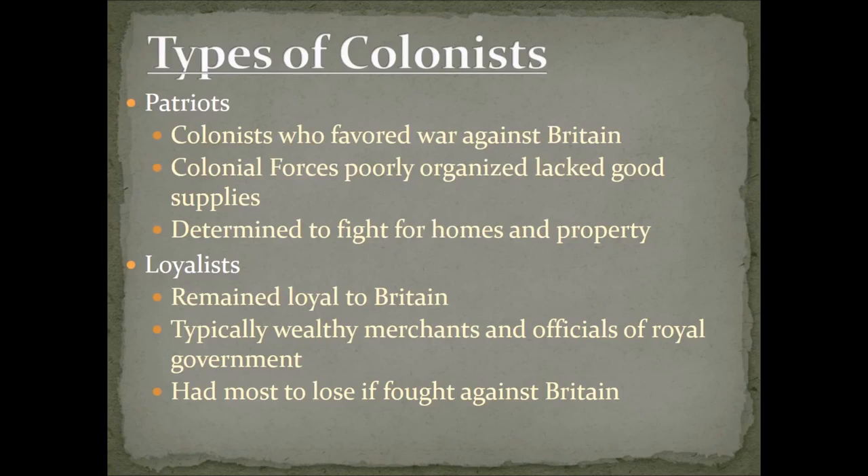Now let's discuss the different types of colonists. The first being patriots — colonists who favored war against Britain, determined to fight for their homes, property, and this patriotic cause of separation from Britain. On the other end, you have loyalists — those who remained loyal to Britain. In many cases they were typically wealthy merchants and officials of the royal government who had a lot to lose by going against Britain, so they didn't. Expecting to win, they ended up losing more after the war.